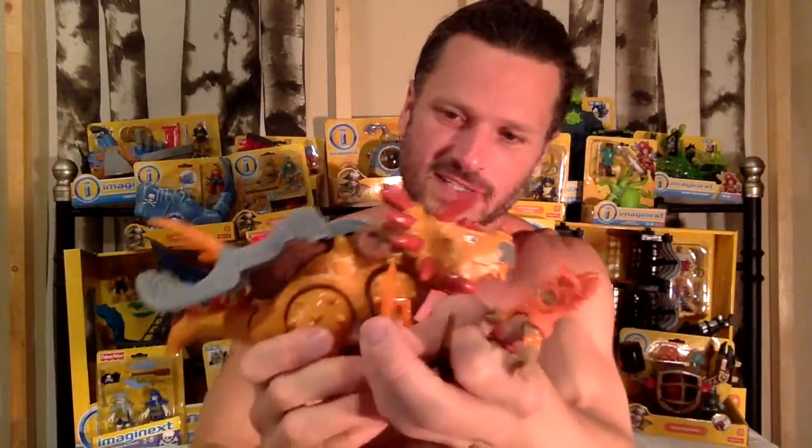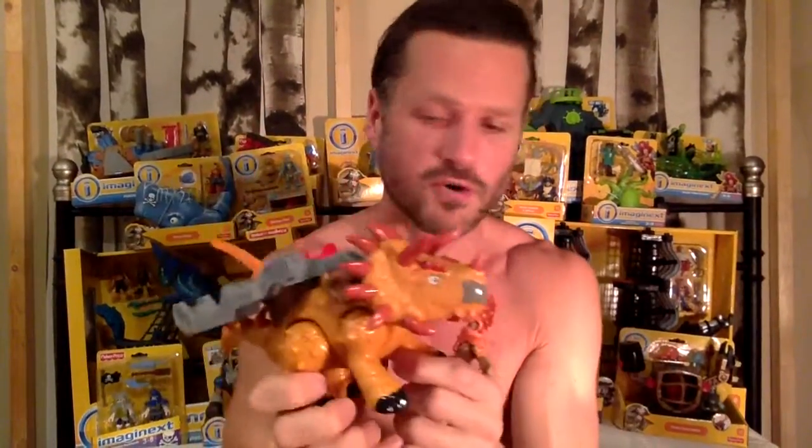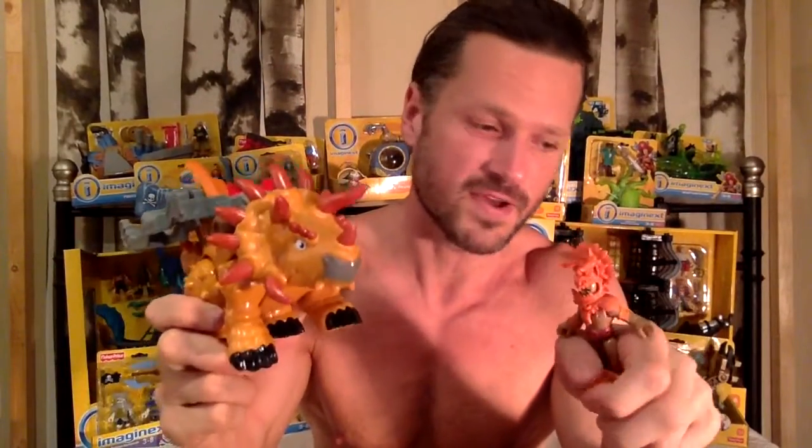You can get these on fisherprice.com around $15. I got mine on sale — I think it came to $12 after the discount. They have sales on there all the time; it's a great place to get your Imaginext toys. I have not seen these in stores, only online, and they have three of them. Make sure to check out my other reviews of my Imaginext dinosaurs — I've got lots more coming up from the old classic series that I have yet to open.